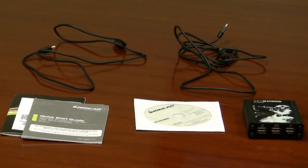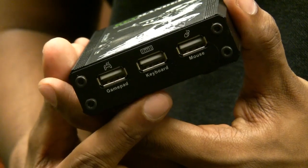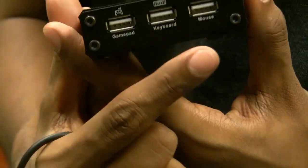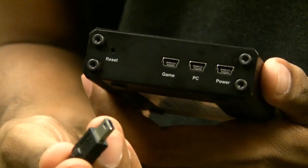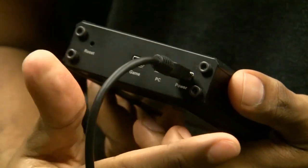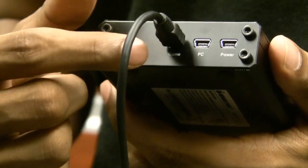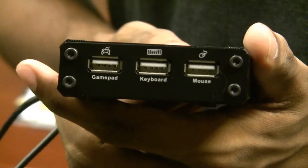Now let's look at the connections on the Keymander itself. The unit is fairly small. On the back side you're going to see the ports where you plug in all your peripherals. Here is the gamepad port, where you plug in whichever console gamepad you're using. This is also where you plug in your keyboard or mouse. On the other side are the USB ports for the systems — when you want to plug into your PC to configure it, you plug it into the PC port. There's a power port as well, which you'll want when configuring via PC. At all times you'll have it plugged into the game unit port, with the other end going to your game console, and on the other side the mouse, keyboard, and gamepad plugged in — that's the typical use case.